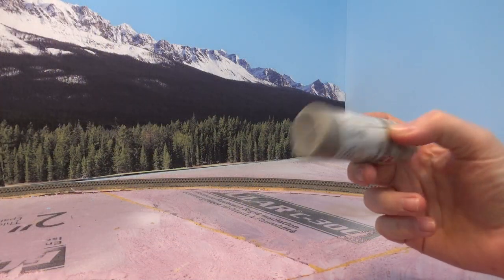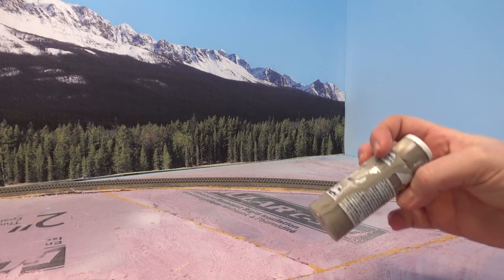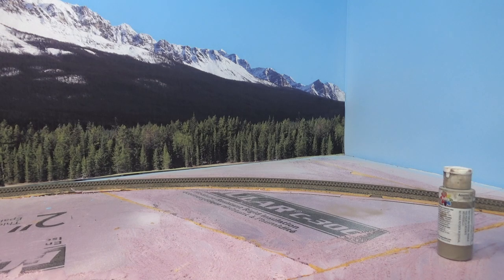This is my rail grime color that I use to paint the tracks. Essentially it's four parts gray to one part brown — that's the color I like; it seems to look right and gives the rail that grimy initial color. Then I'll come back and paint the ties to give it variation.